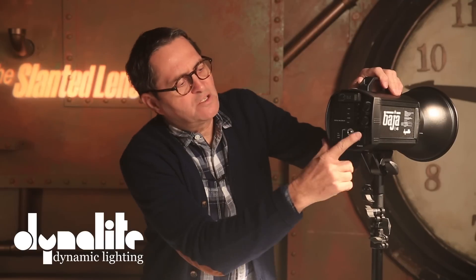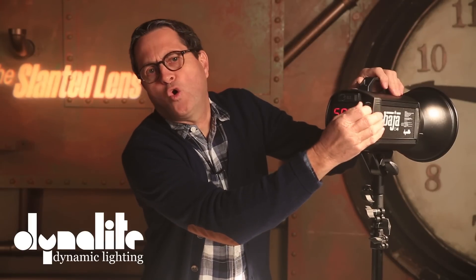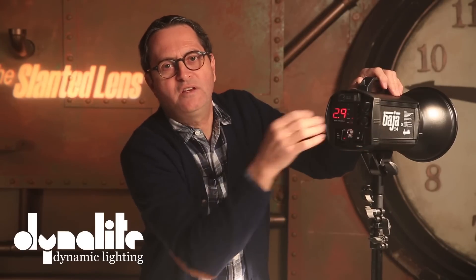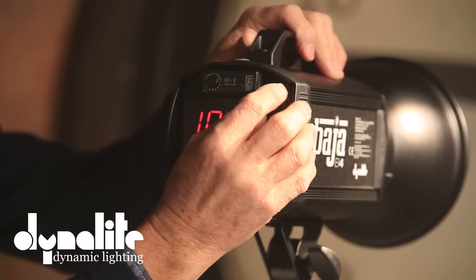On the back, we just switch it on. We have one-stop increments — we can dial this down from 7 down to 1.0, so it really cuts the power down. One thing that caught me off guard: when you dial this thing down, eventually it says you need to exhaust the power and it exhausts itself, so it's always giving you the right exposure. Lars was on set when it just flashed in his face — he didn't expect that.